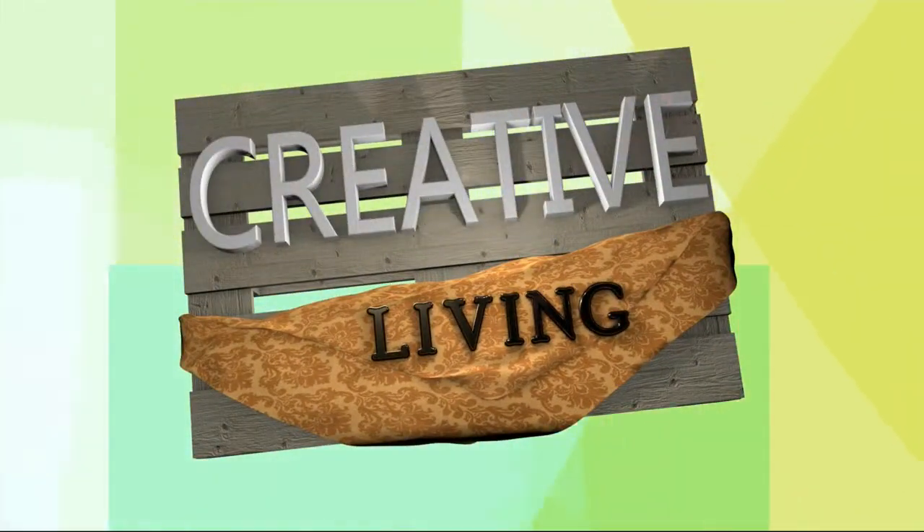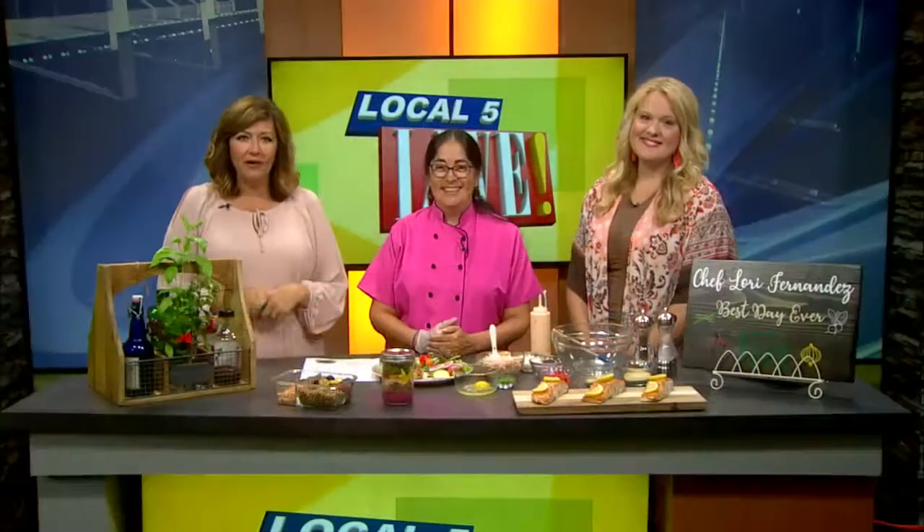Welcome back everybody. We're doing some creative cooking today with Chef Lori, because that's what it takes to survive feeding the family during back-to-school time. Good morning to you, Chef Lori. Good morning.